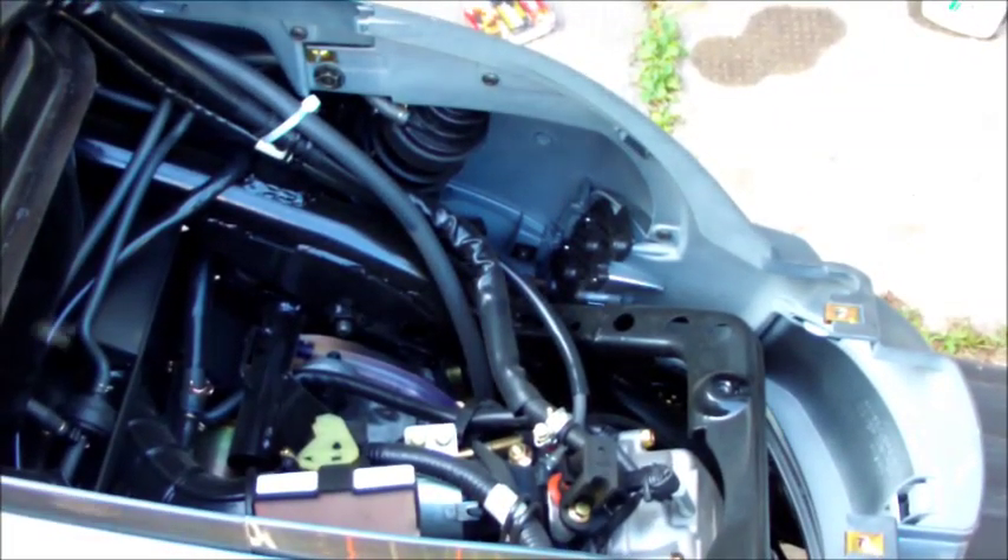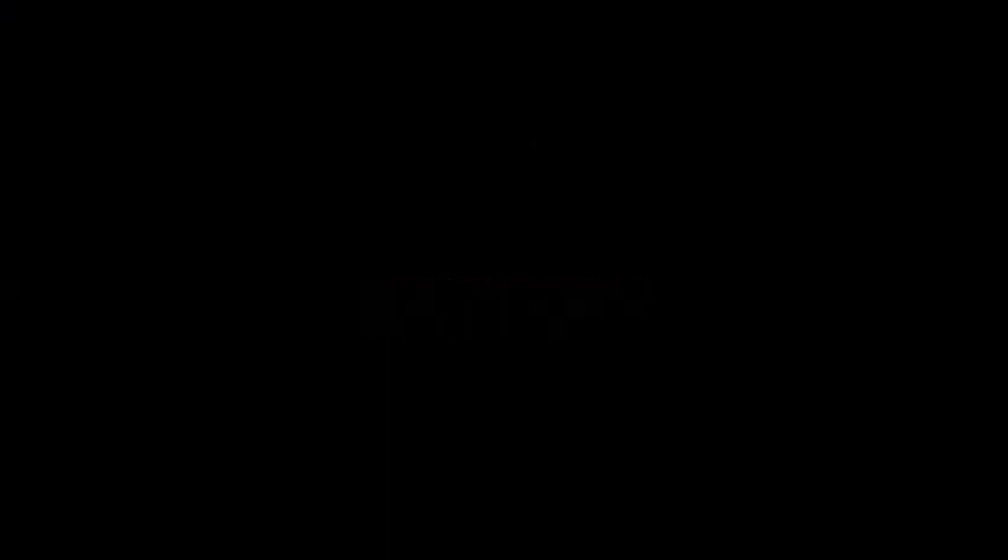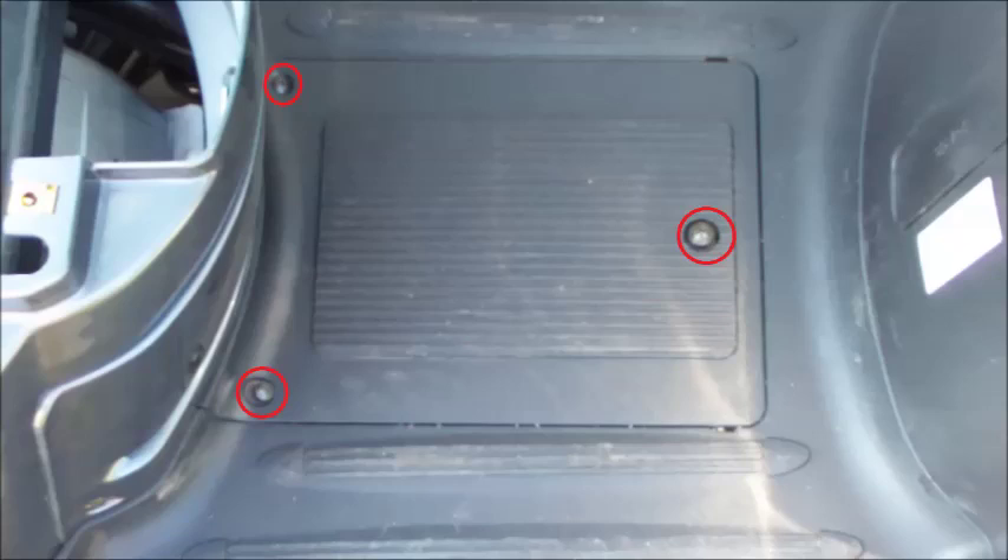There's the guts of our Kymco Like 200i. With the seat removed, now let's move on to the battery. The battery cover only has three Phillips head screws, seen here circled in red.